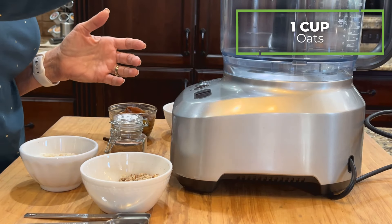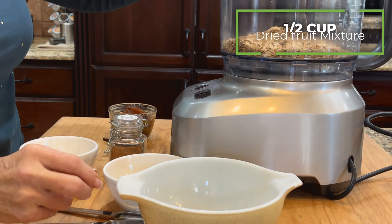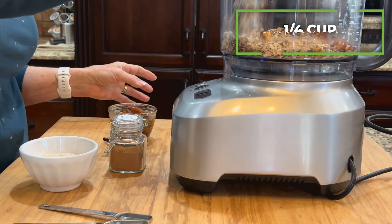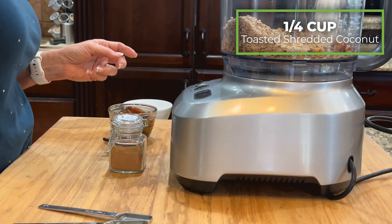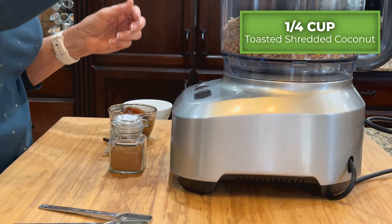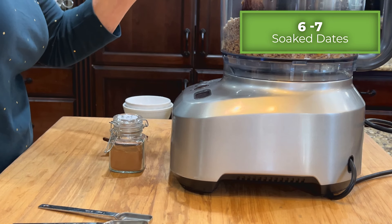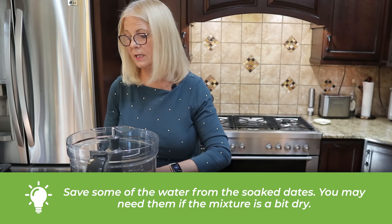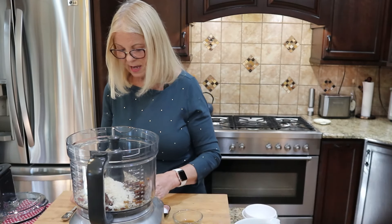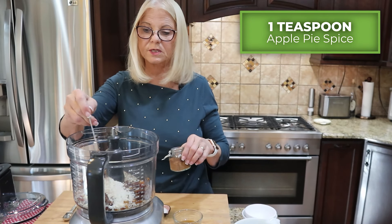Add to the food processor: one cup of oats, a half cup of dried fruit, a quarter cup of chopped pecans, a quarter cup of toasted shredded coconut, all of your soaked dates — and save the soaking water in case your mix is a little dry — and a generous teaspoon of apple pie spice.